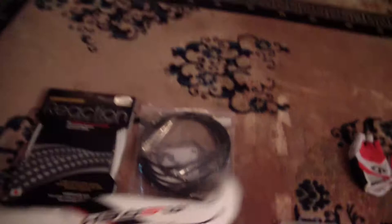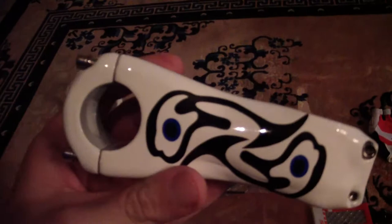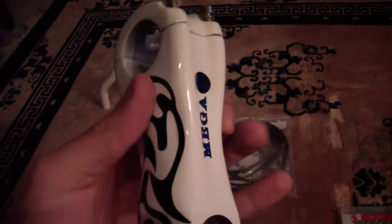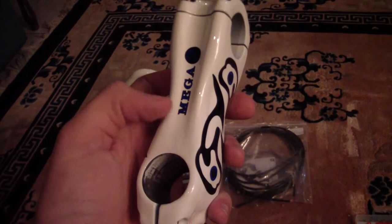From the same brand I also bought the stem. It's 100 millimeters — one size down from my current 110mm — which I hope will help since right now I have to stretch my arms a lot. It's also carbon. The only issue is I'll need to buy a new mount, because my Sigma Rox 8 computer won't fit on this stem due to the different profile. But it's so light — I can't wait to feel the difference.